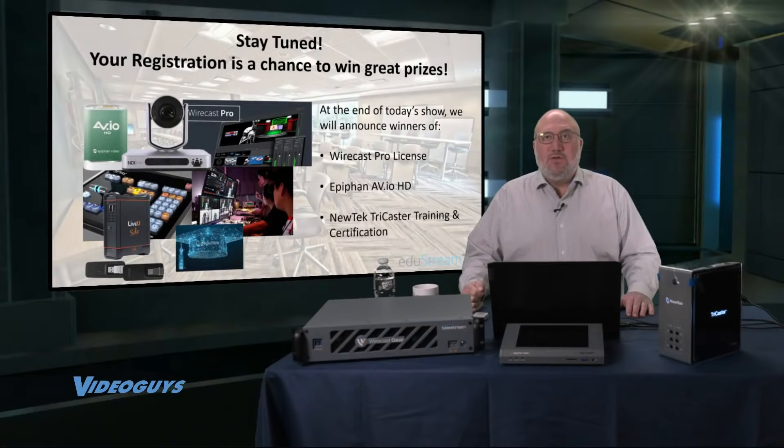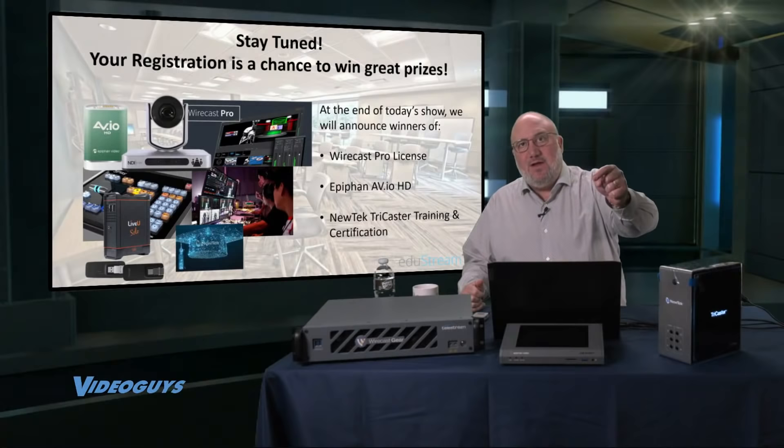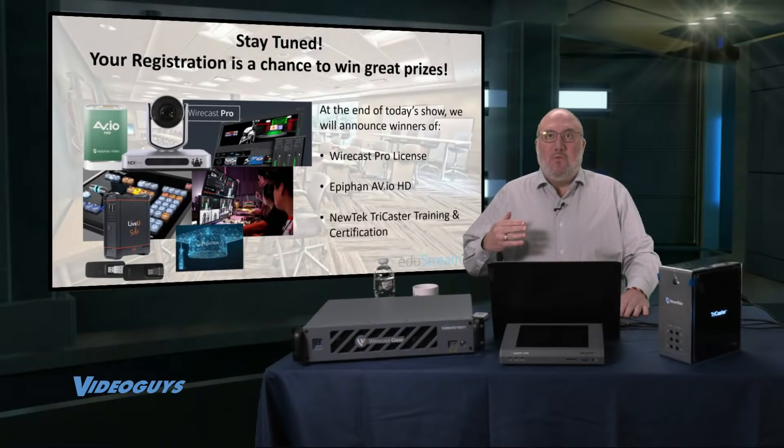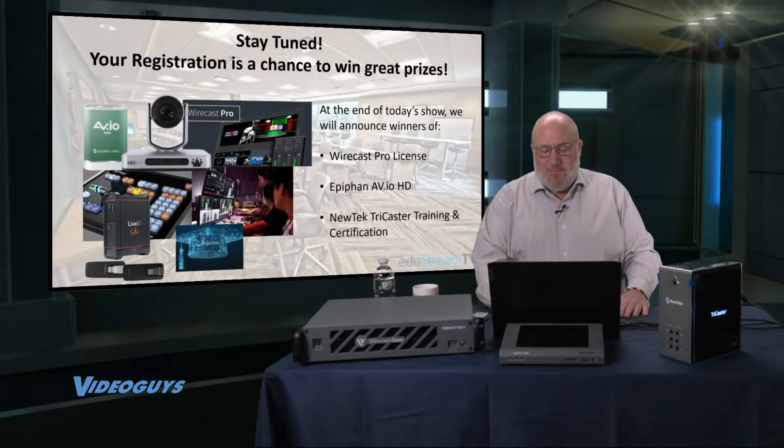We also have on the table the Epiphan Pearl Mini. Today's show is not really going to focus on products so much as educational solutions, problems, and more importantly, where education has been for live streaming throughout the past few years.